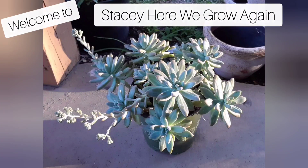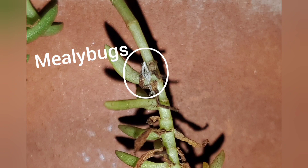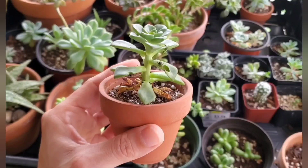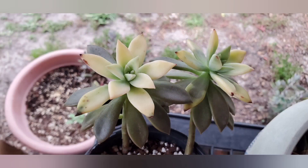Hey guys, thank you so much for stopping by. Today here in Central Florida zone 9b, we struggle with all kinds of pests — from mealybugs, aphids, and caterpillars, to a lot of mold, fungus, and mildew. So I wanted to show you a few things I do to control these issues around the garden.